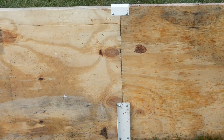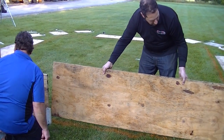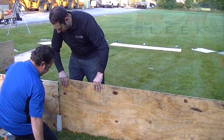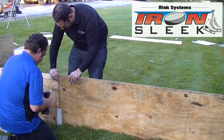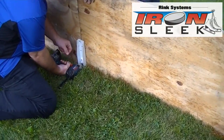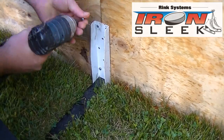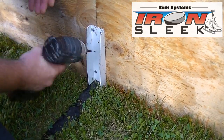The Iron Sleek bracket will secure the board into the ground and it will be sheared for the next board on the bottom. The bracket will hold the board together, and the top will be handled with the mending channel.